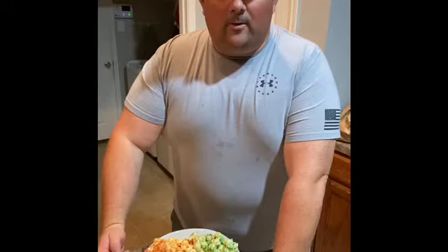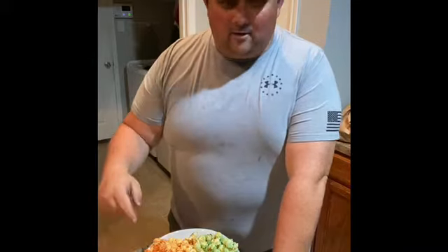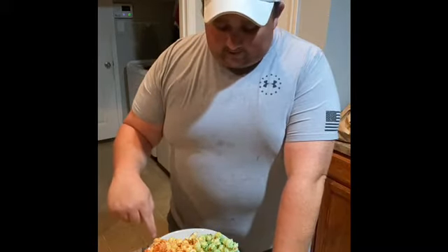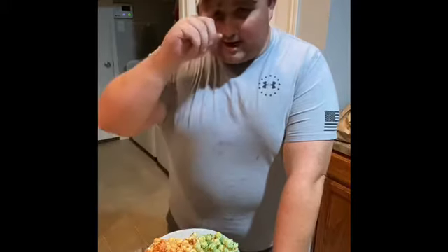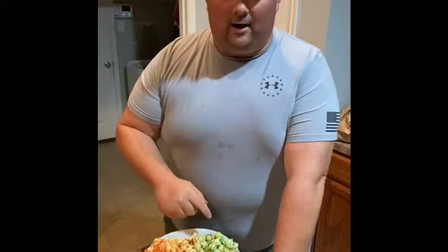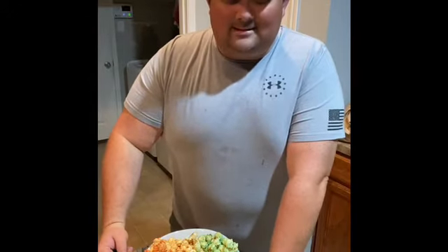Alright guys, so here we go. Here's our finished product of our Patriot popcorn. We have our strawberry right here, our original flavor which doesn't have any sugar or anything on it, and our blueberry right here. My wife came through a minute ago, tried it, and said it tasted like Fruity Pebbles, which was awesome.